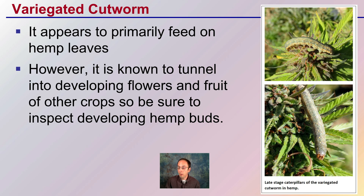Then we have the variegated cutworm, which appears to primarily feed on hemp leaves. However, it is known to tunnel into developing flowers and fruit of other crops, so be sure to inspect developing buds. It is known to be a tunneller on other species, so the same behavior is possible on hemp. It's typically found on the outer portion of the plant, but it does have the ability to tunnel, so just be mindful of that.